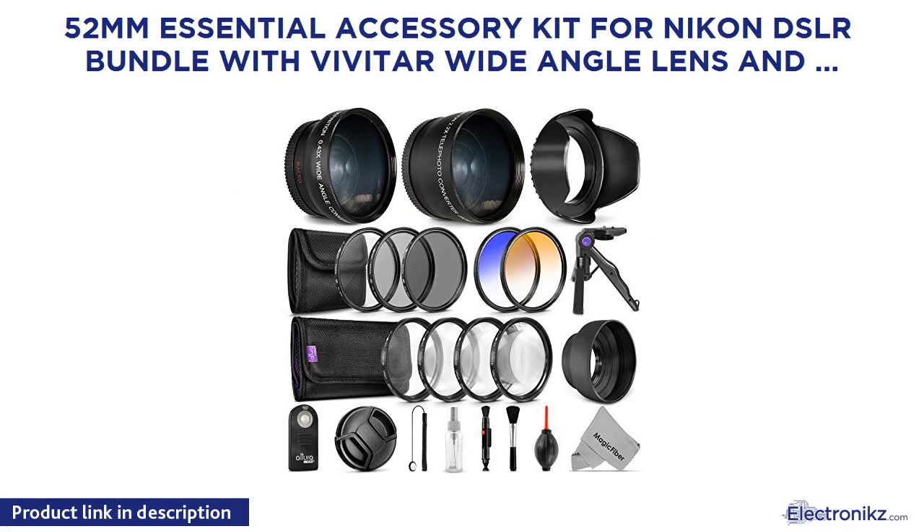52mm Essential Accessory Kit for Nikon DSLR Bundle with Vivitar Wide Angle Lens and Telephoto Lens.